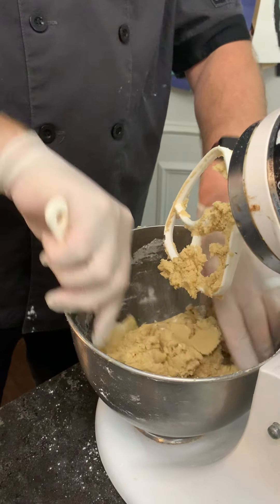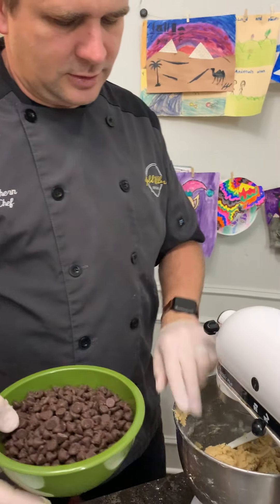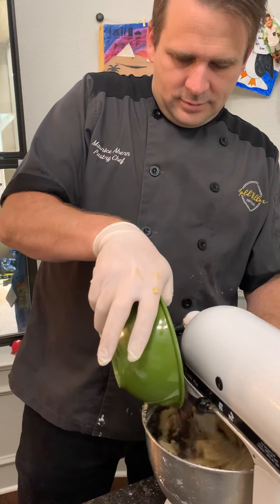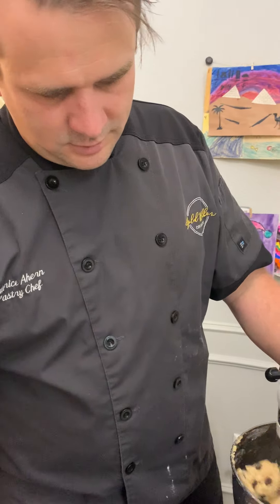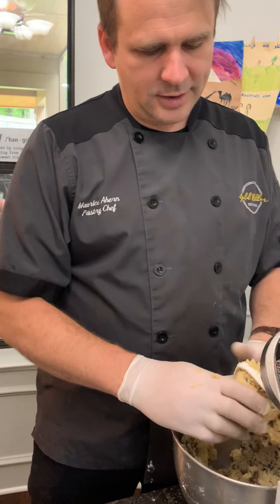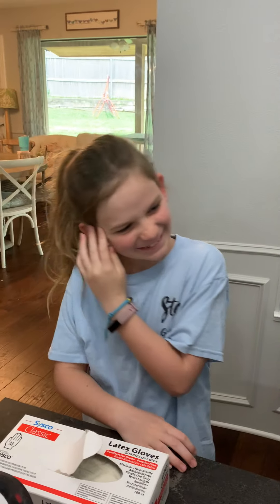Then we are going to slowly add the chocolate chips. And that's it — got nice chocolate chip cookie dough there. You can already see Eden already wanting to eat some of that.